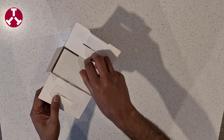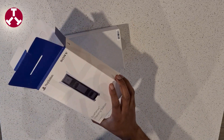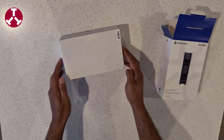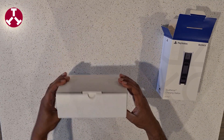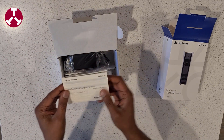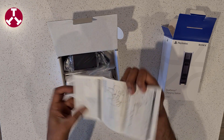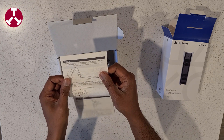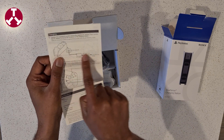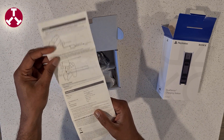Inside we have a pull tab to easily pull the box out of the outer packaging. Inside the box we have a user manual which gives you the basics. As mentioned, this runs on AC power so it can free up your USB port, and there are further instructions in the manual.